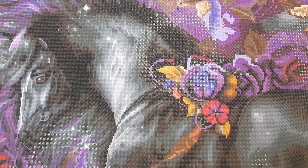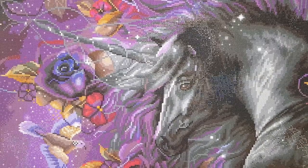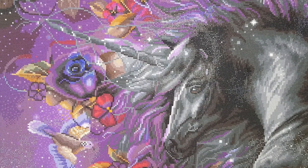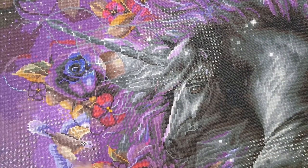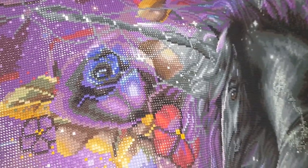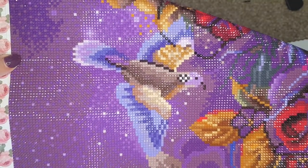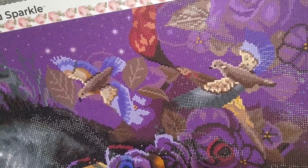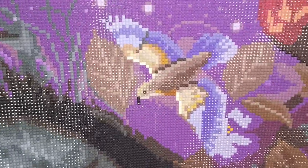I loved all the purples, the roses, and the birds — those were some of my favorites. This rose here is probably my favorite of the kit; it's got some ABs in it and is just absolutely stunning. The birds were also really beautiful to work on, and when you just stand back and look at them they look so stunning.